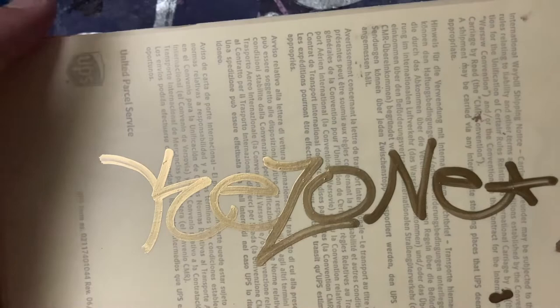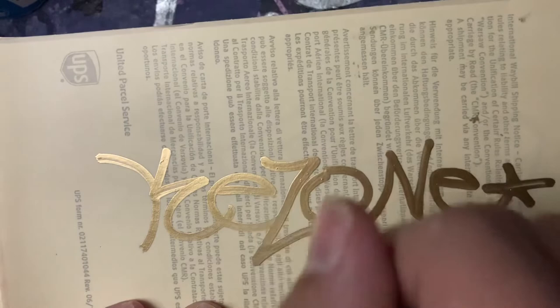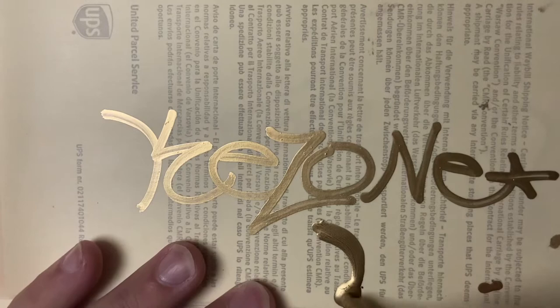You know, I think it's just because of the tip — the tip isn't too good. Otherwise you have to press really hard, and then there will come a lot of paint out of it.